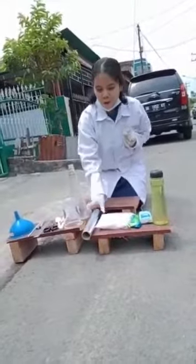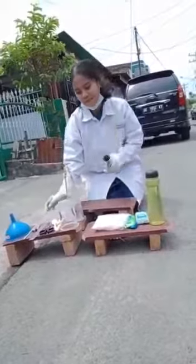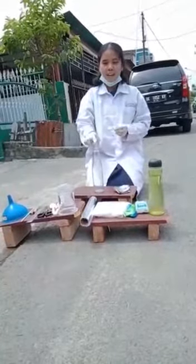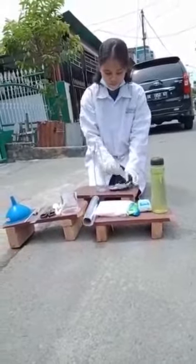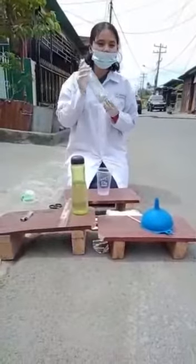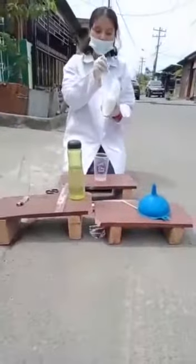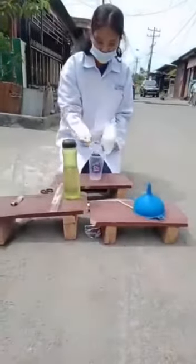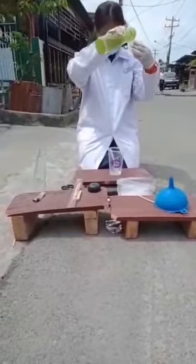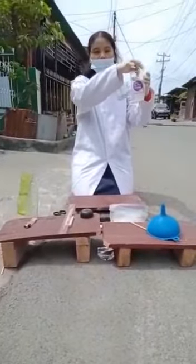Let us do the experiment. First of all, we divide the aluminium foil into small pieces with a size of 9 by 7 cm, like this. And then we place this aluminium foil into the glass beaker. After all the aluminium foil has entered the glass beaker, we make the sodium hydroxide solution. We add half of three spoons of the sodium hydroxide, and then we add water to this cup. We mix it until the sodium hydroxide and the water form a homogeneous solution.